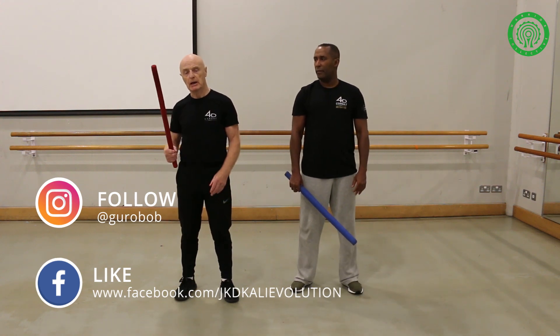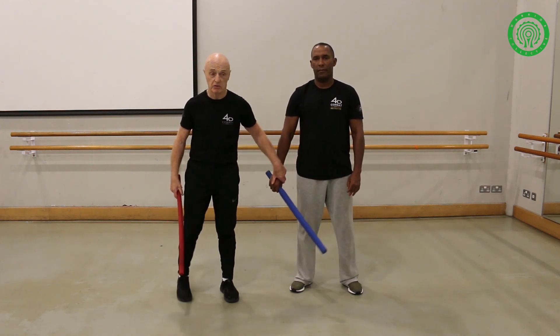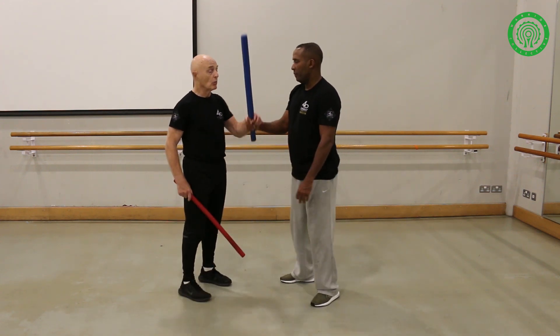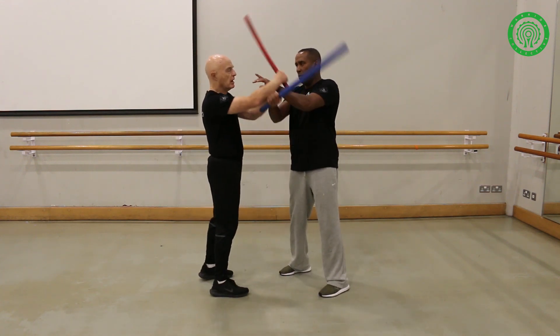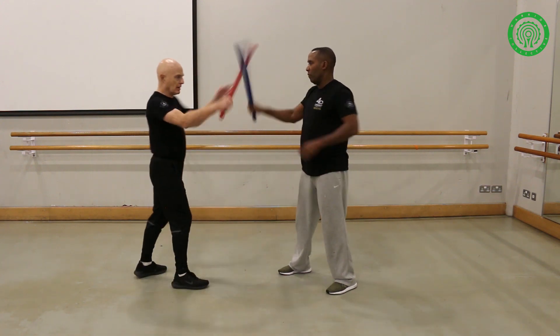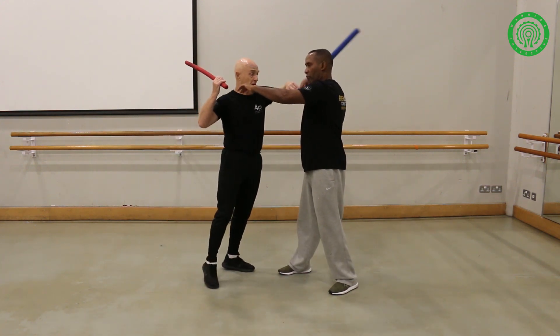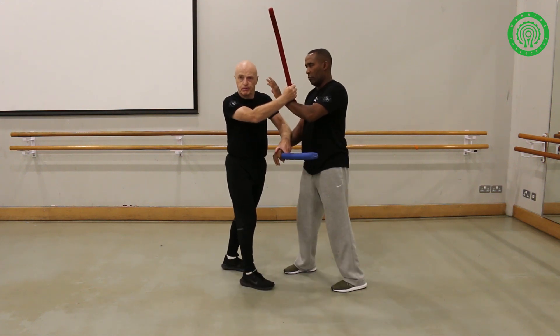Here we're going to do some stick work from Chikundong. We're going to work it from a thing called Hoopa. Hoopa just means to tie and untie. And often if you whack him away, you're going to end up choking him down like this. So he's going to hit me — I'm sort of in this broken position.